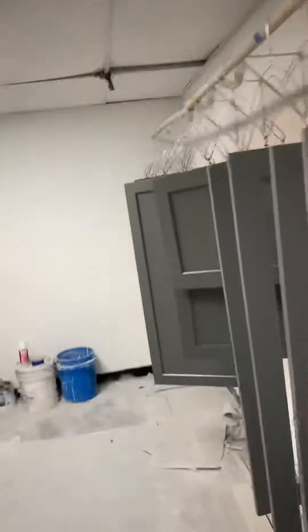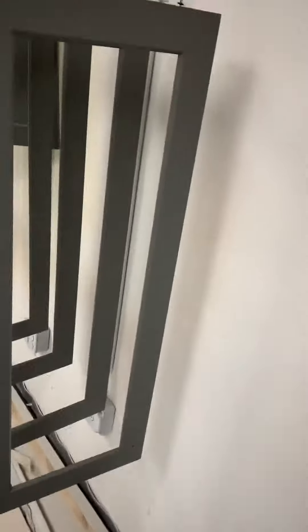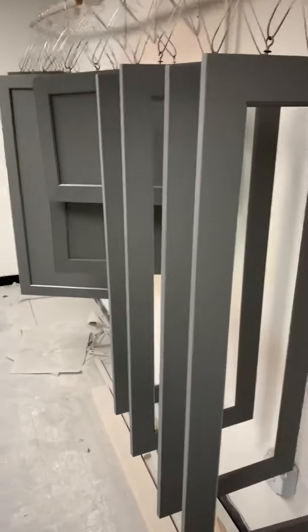Hey, Dave Cook coming at you. We are doing some kitchen cabinets as you can see. This is Kensington Charcoal — that's the color. I've got one hand, so sorry if it's rough, but our spray booth — we're hanging everything.